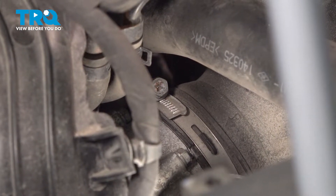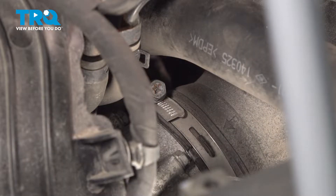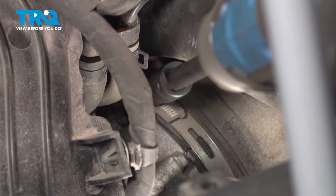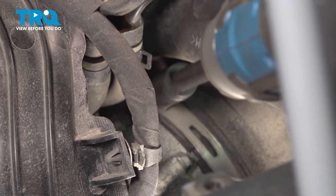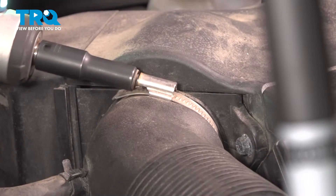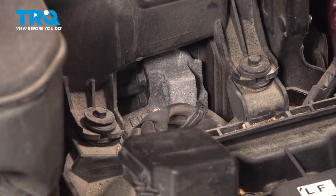We have two hose clamps on our tube from our throttle body up to our air intake box. They're going to be 10 millimeter sockets. Loosen the throttle body side first. Now we'll move up top to our top hose clamp.